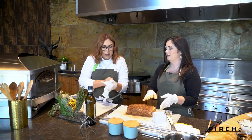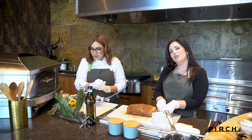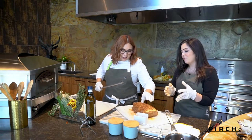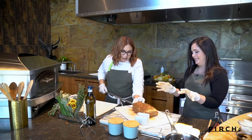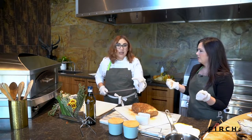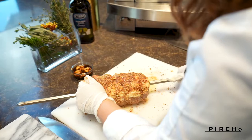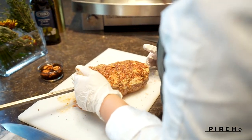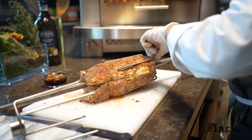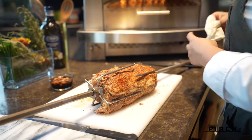We're going to put the pork loin on the spit. I marinated it the night before and tied it to keep it in place. Go ahead and thread it through — there you go. One of the great things about this brand specifically is the quality of their stainless steel; they're known to be a heritage piece, something that's going to last for decades to come.